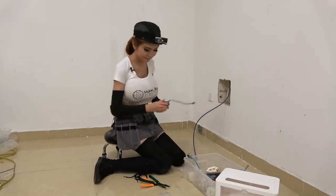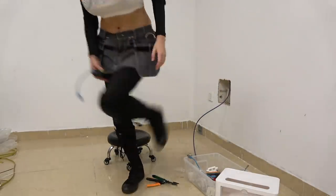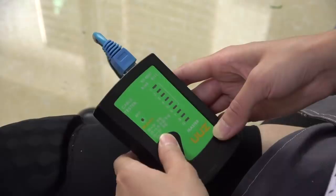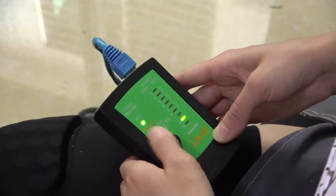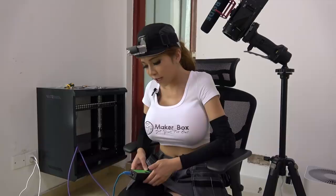Now let's test it. I just have to test all the pairs to make sure I got all the wires right. Looks good.